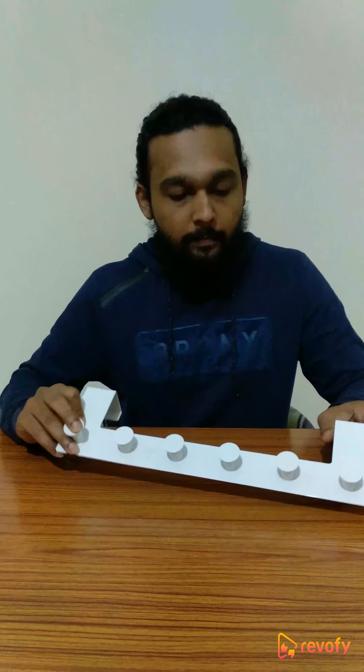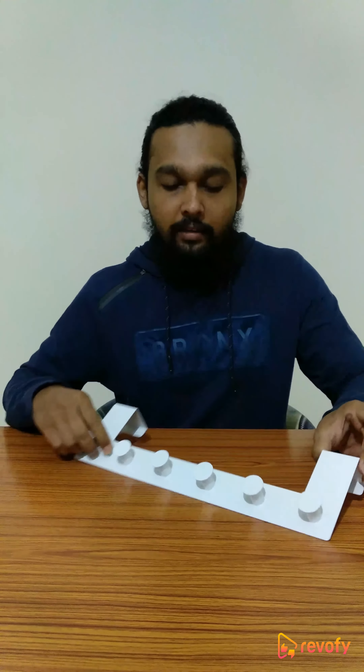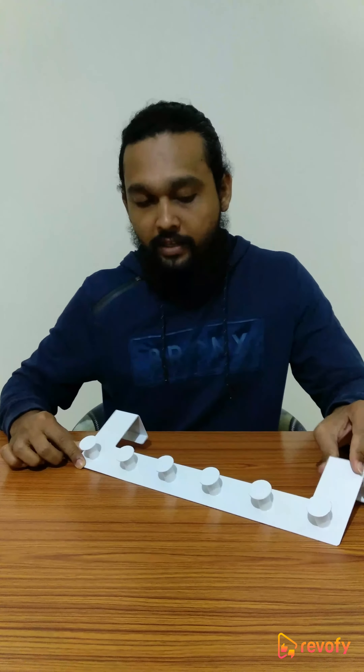So about this hanger — the length is 39.5 cm, the height is 11 cm, and the depth is 4.5 cm. So a door which is more than 4.5 cm thick cannot hold this.